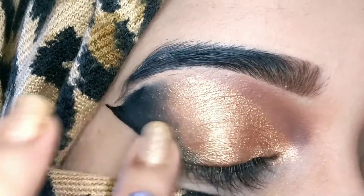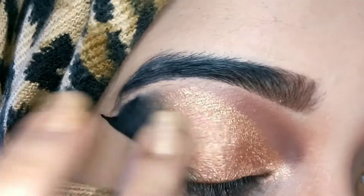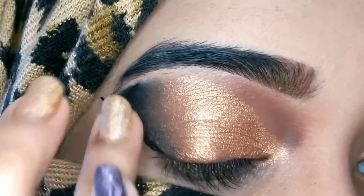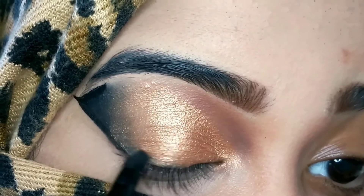The black is a matte shade and the golden one is a shimmery shade, so you need to make sure they blend well and it doesn't look harsh. I'm using the brush and then going in with my finger to blend the edges of both shades — just smudging the edges so they flow together nicely.